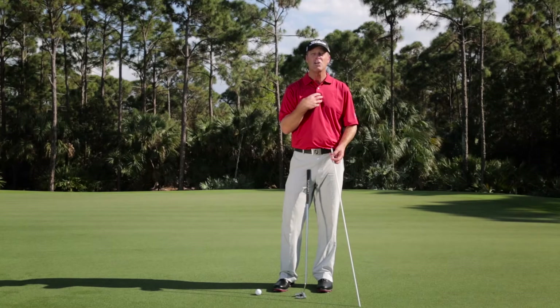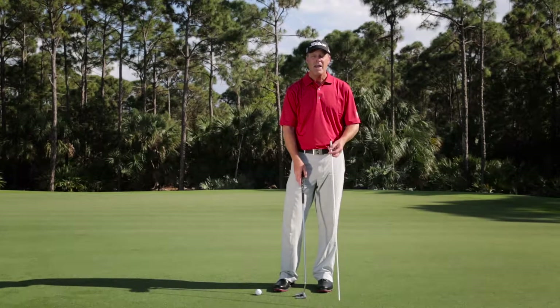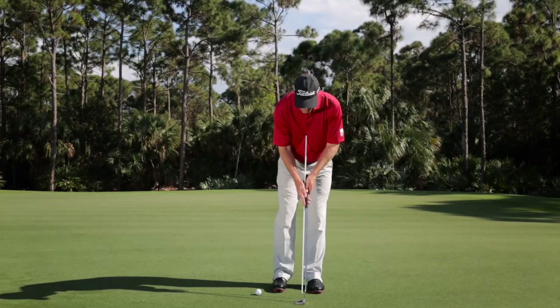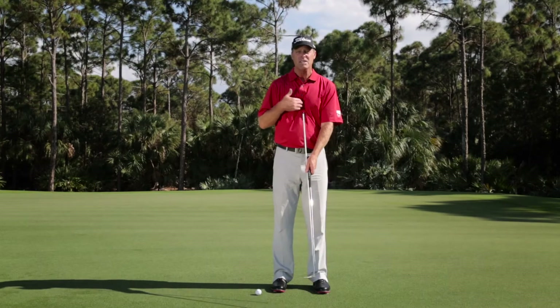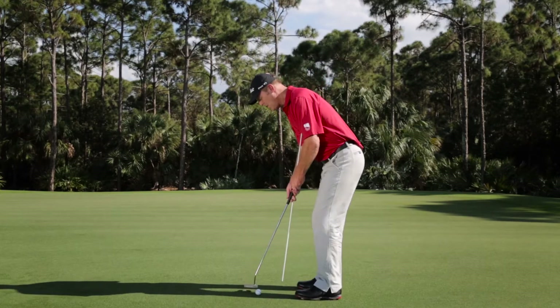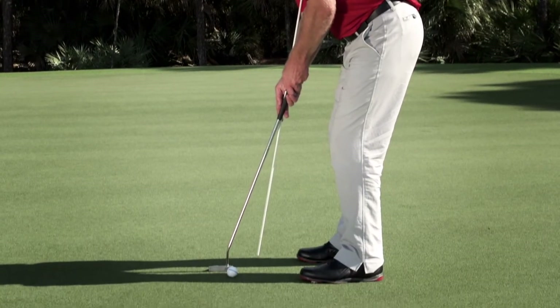When I talk about suspension point, it's really an imaginary line between your shoulders or chest and your hands, which hang vertically underneath you. I'm going to represent that with an alignment stick by gripping the club normally but running it up my hands into what's called your xiphoid recess — a little hole right there in your chest. If I turn sideways, you can see that line is a vertical line toward the center of the earth.